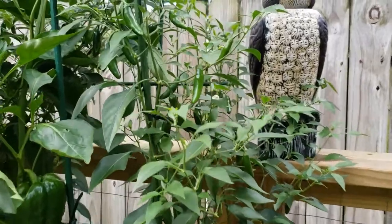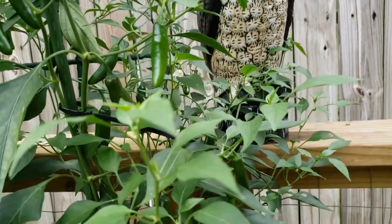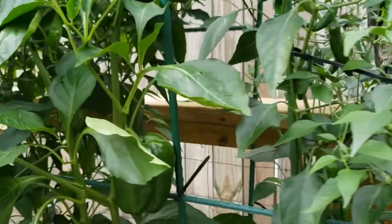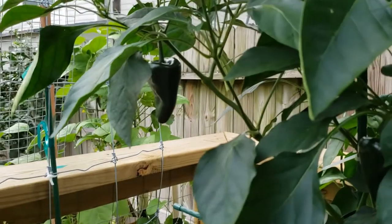Peppers are in the nightshade family, just like tomatoes. So my aspirin trick, along with some Epsom salt and an egg, will go ahead and give you — well, this. Beautiful, healthy pepper plants with plenty of things for you to harvest and enjoy down the line.